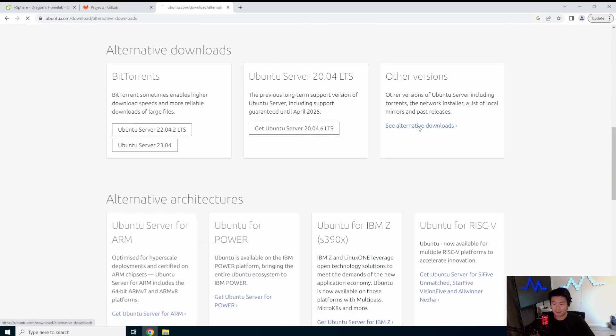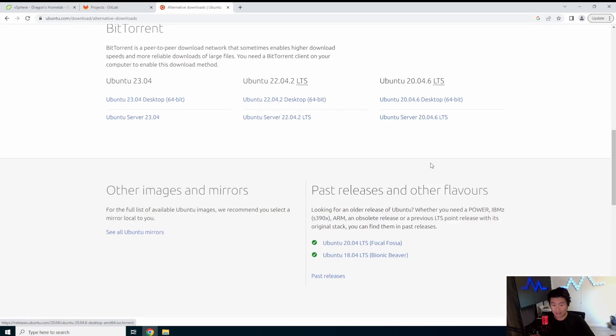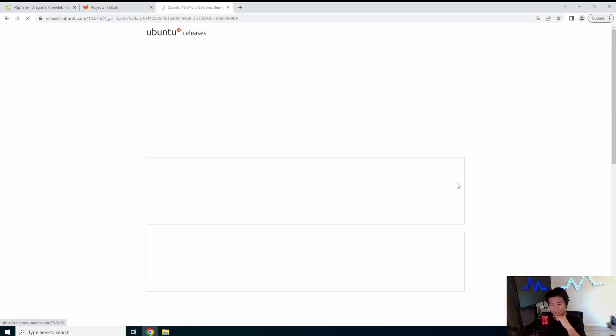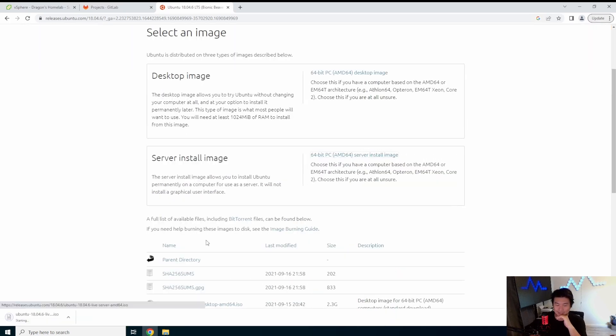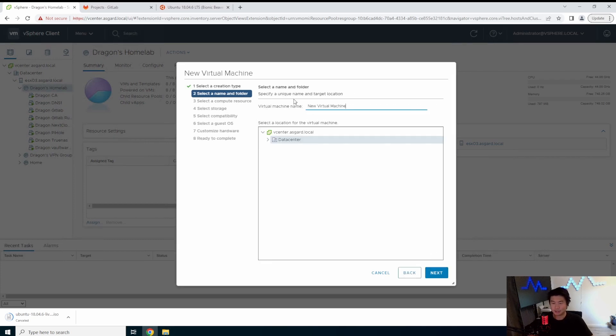So we're going to go find the 18.04 installer. It's actually pretty old. We'll download the server image — I actually already have it downloaded. So that's where you would find it. We will create a Unify server here.